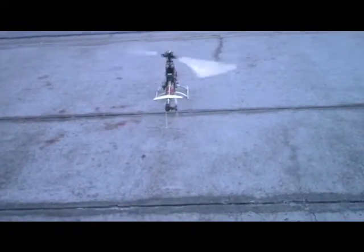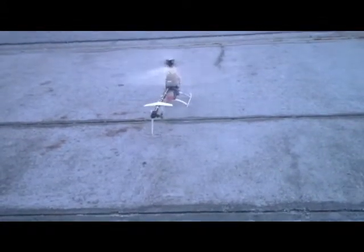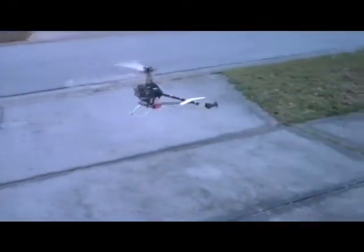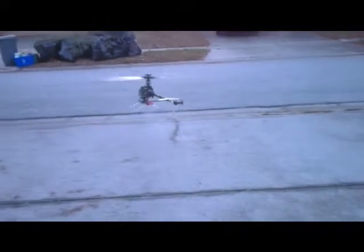This is where the chopper doesn't hold its position. You can see it'll wander, but it corrects it. You can actually sub-trim it out with your trim, but it's very stable and it corrects — it automatically levels out.